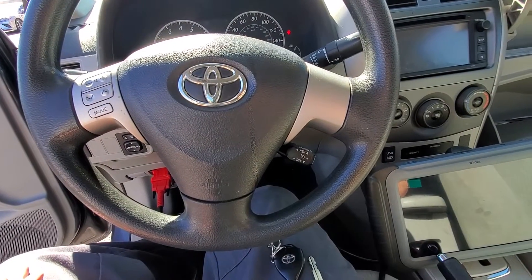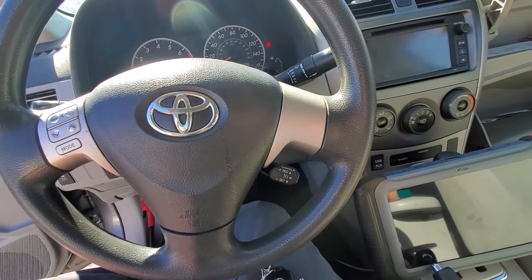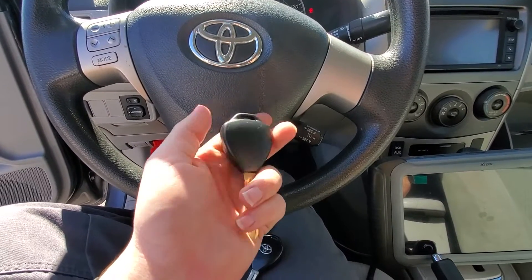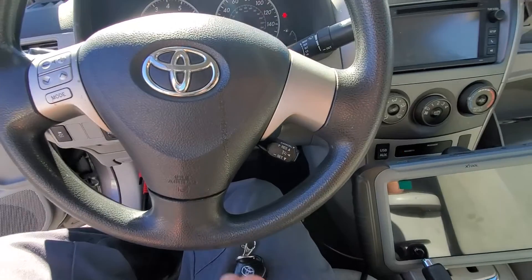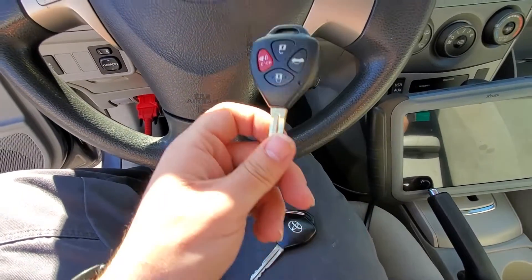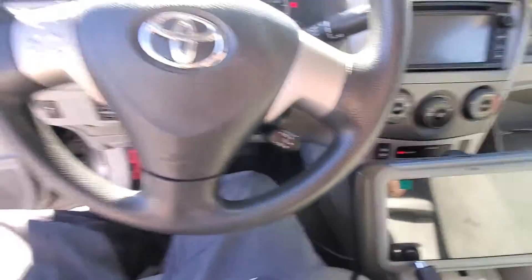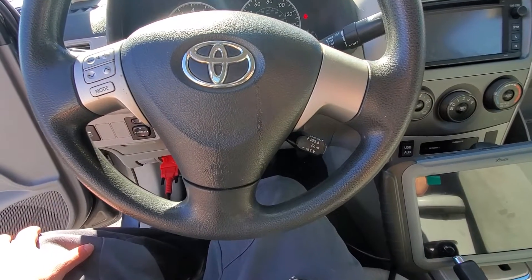Hey guys, Tyler with XTool USA here. Today we are sitting in a 2013 Toyota Corolla. I have one of our nitrous keys from our key kit — it's a TY08 from our nitrous key kit — and then I also have the original working key for the vehicle. We're going to be adding this new nitrous key to the vehicle using the Nitro GT, and we're also going to be programming the remote.